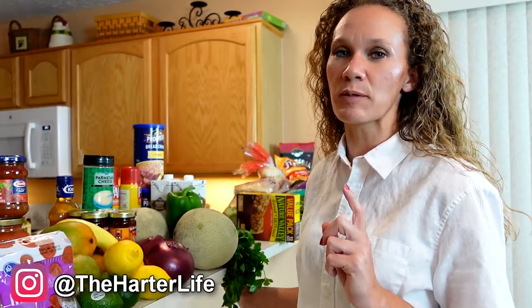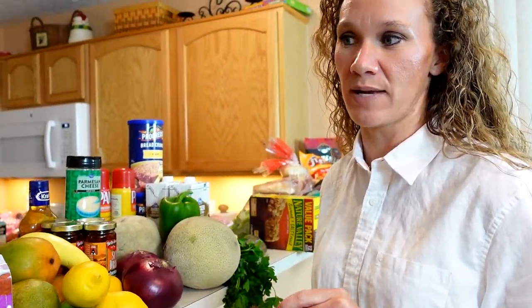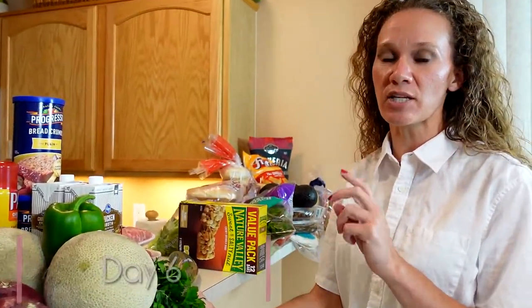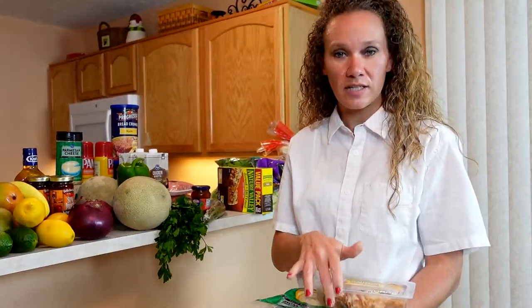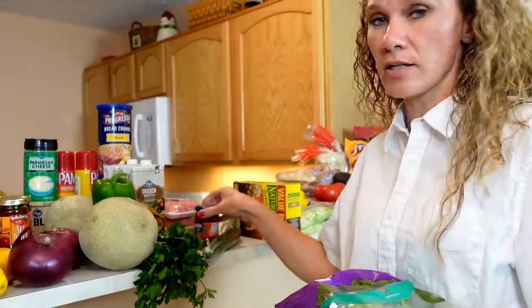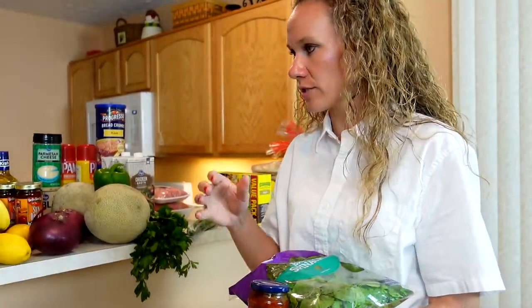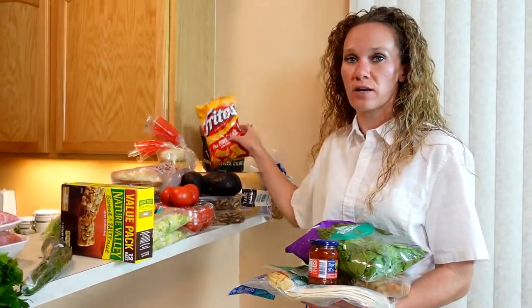I'm going to be posting pictures of all of these each day for the next 10 days on our Instagram page. Day six is going to be turkey, spinach, and sun-dried tomato pinwheels with chips and fruit salad. I've got the tortillas, turkey, provolone cheese slices, spinach, and sun-dried tomato pesto — which is optional; some kids like it, some don't. We do, so I'm going to add that on for ours. We've got the fruit salad already in the fridge, and I'm also going to serve that with corn chips.